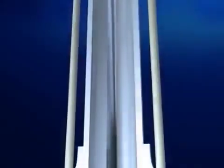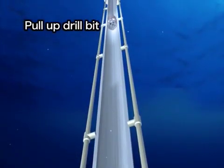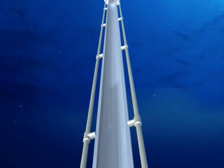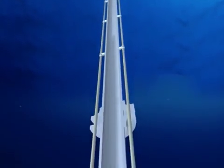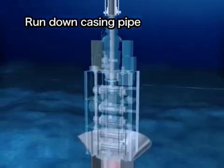When the target depth is reached, the drill bit is pulled back to the vessel. To drill the hole even deeper, a narrower casing pipe is set in to protect the drilled hole.